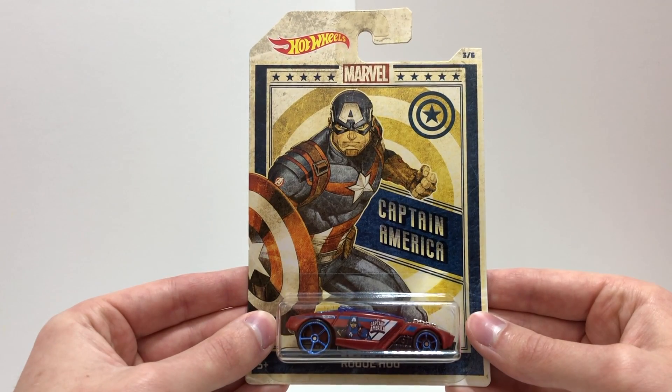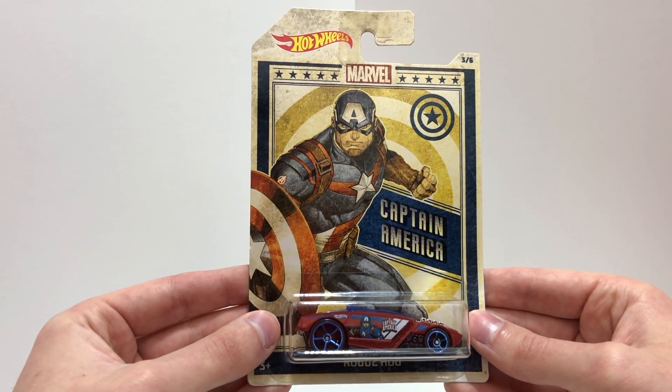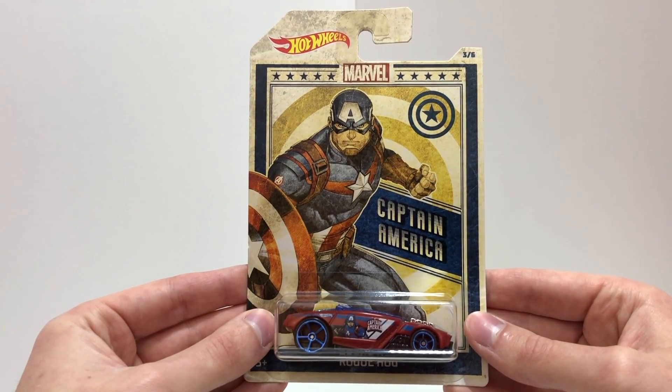Number three out of six is a red, white, and blue Hot Wheels car, the Rogue Hog, based on the character Captain America.